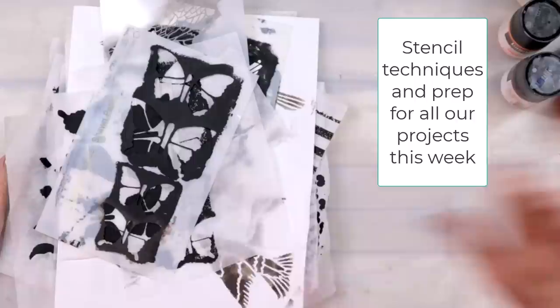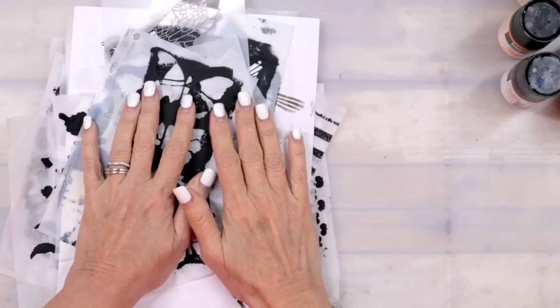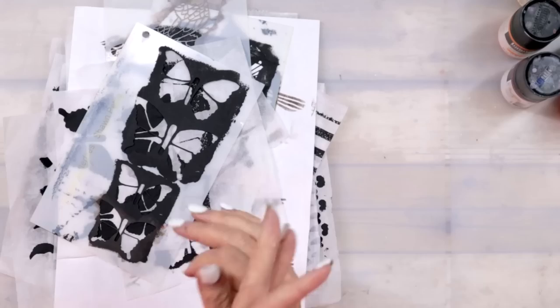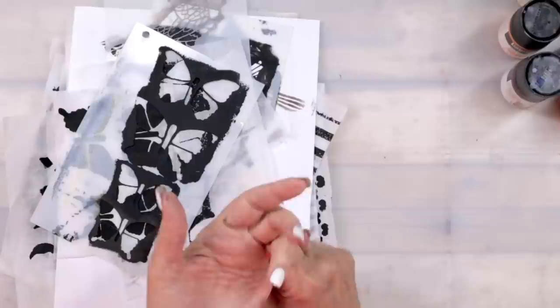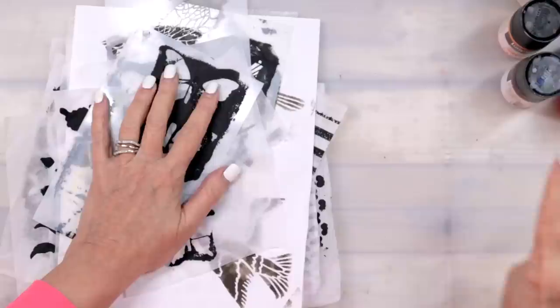Well hello loves, happy Monday! All this week we are going to have fun — five days of fun. I'm super excited about the projects we're going to be doing, they're so cute. Today I'm going to introduce you to the stencils, talk about stenciling do's and don'ts, fading out of stenciling, why using tissue paper with stenciling, and texture paste on tissue paper. We'll also talk about embellishing our birds and background papers — all in preparation for the next four projects.